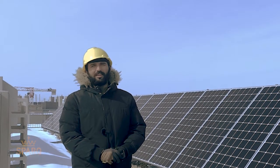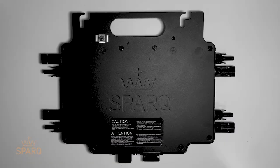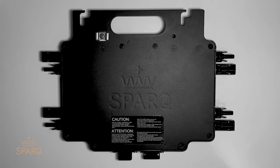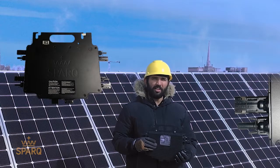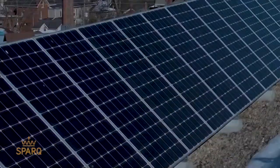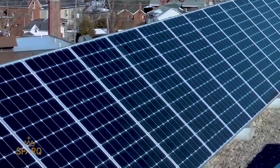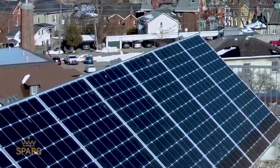Hello everyone. In this video we'll demonstrate the installation of Spark Systems' patented quad architecture based Q2000 micro inverter. This quad architecture ensures individual MPPT and enables the use of four solar panels through a singular lightweight compact unit.